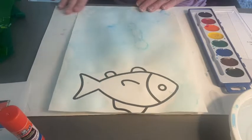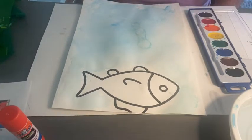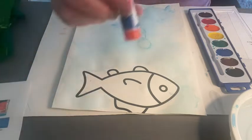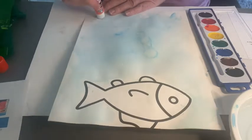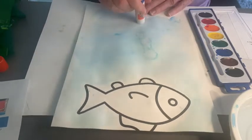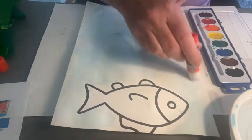We're going to glue on our plant life, because all fish need plant life to survive in the water. So we're going to take our glue stick and just run the glue where we want our plants to go. That's totally up to you.